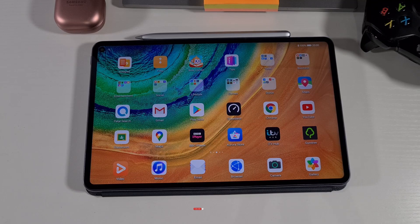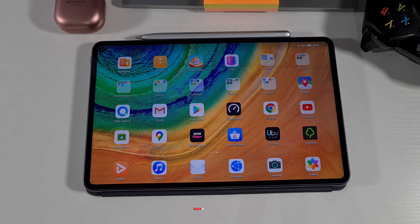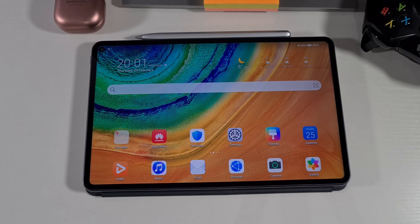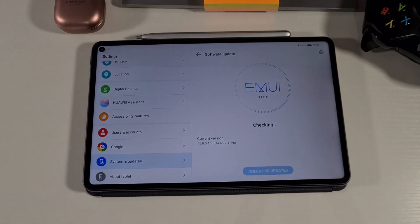Welcome to Top Fone 4U. In today's video I'm going to show you how you can update your tablet to the latest EMUI when you downgrade and install Google Play Store and it doesn't find the latest EMUI updates. This tablet has already been updated, but I'm going to show you in case you've downgraded to an older version and it still says it's up to date.